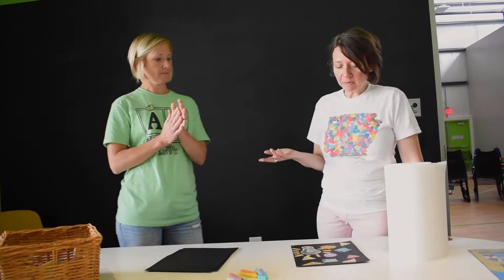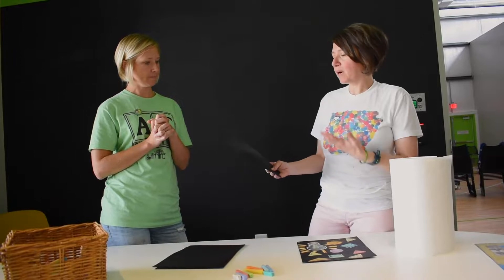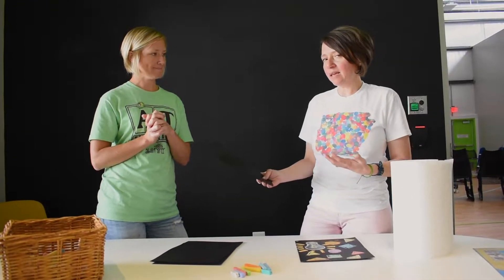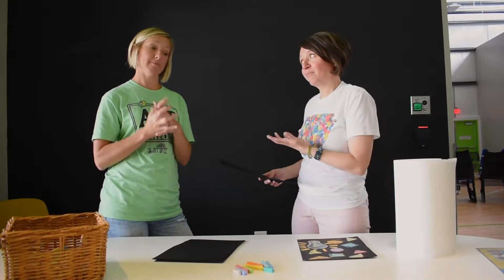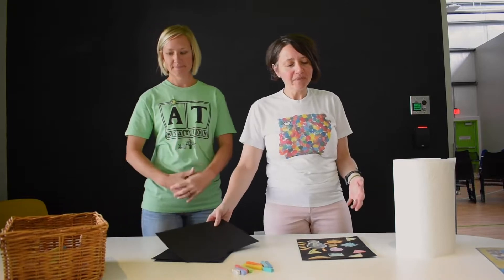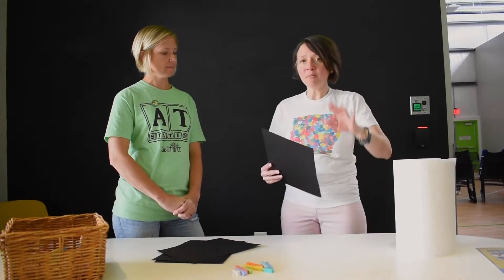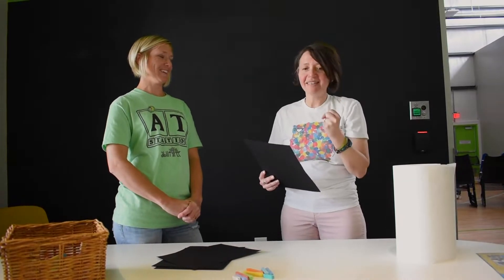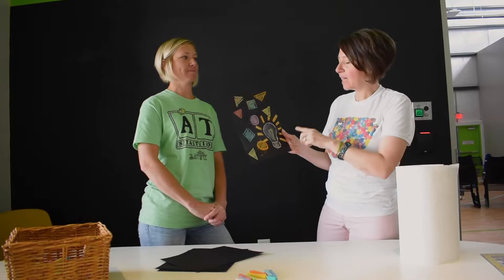Jen, you want to tell us about it? Rachel asked me if I would think about something that has to do with Awaken that I would see on a black piece of paper. When I see a black piece of paper, I think, gosh, it's very dark, and I need to brighten this up. Our theme is Awaken. So these are some of the things I thought about — I immediately thought about a light bulb. My first gut feeling was a light bulb, so I did a light bulb.